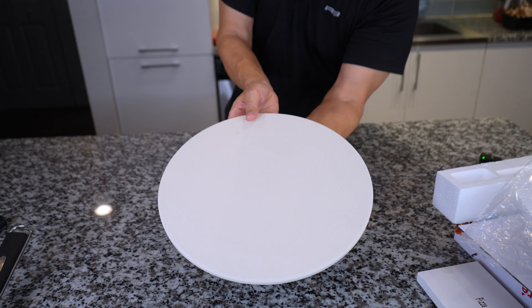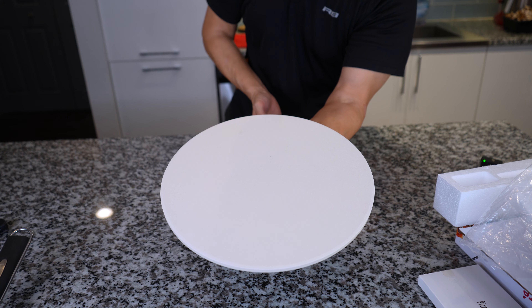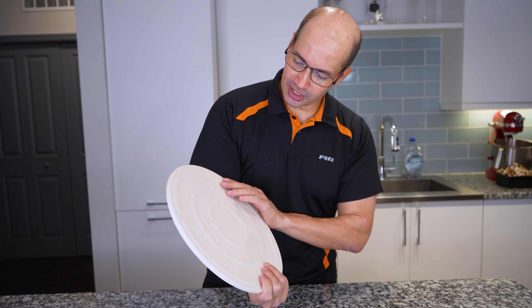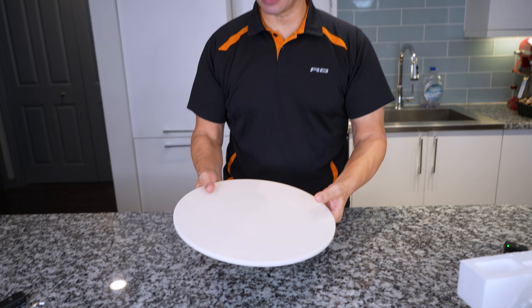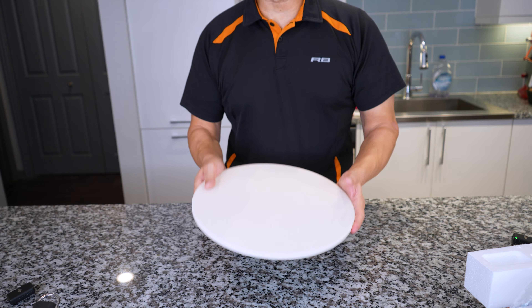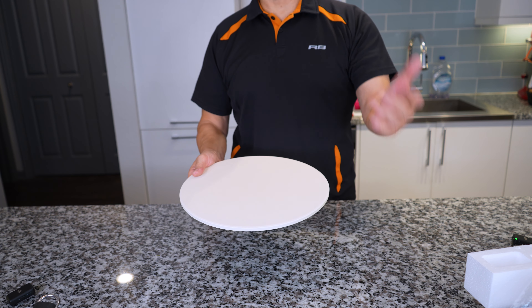Look at that right there. You can see it. Not too heavy. I like this a lot. This is really cool. You can see the material right here. I think this is really, really solid. We're going to try this — we're going to show you what this looks like right here, then we'll talk about it on the flip.